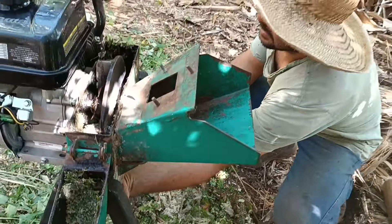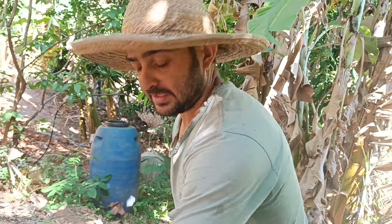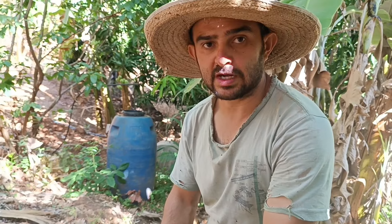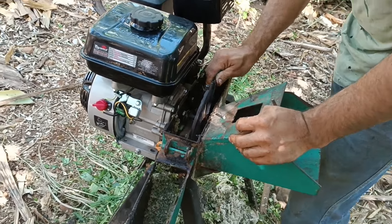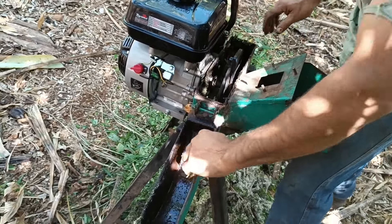Se vocês quiserem ver a adaptação sendo feita, depois a gente vai fazer outra. Porque essa aqui eu estava meio vexado, o dono estava precisando dela. Aí eu não tive tempo de mostrar a adaptação — é bem simples. Só vai ter que refurar essa chapinha e pronto. Mas dá para adaptar em outro modelo também, e ela fica trabalhando perfeitamente.